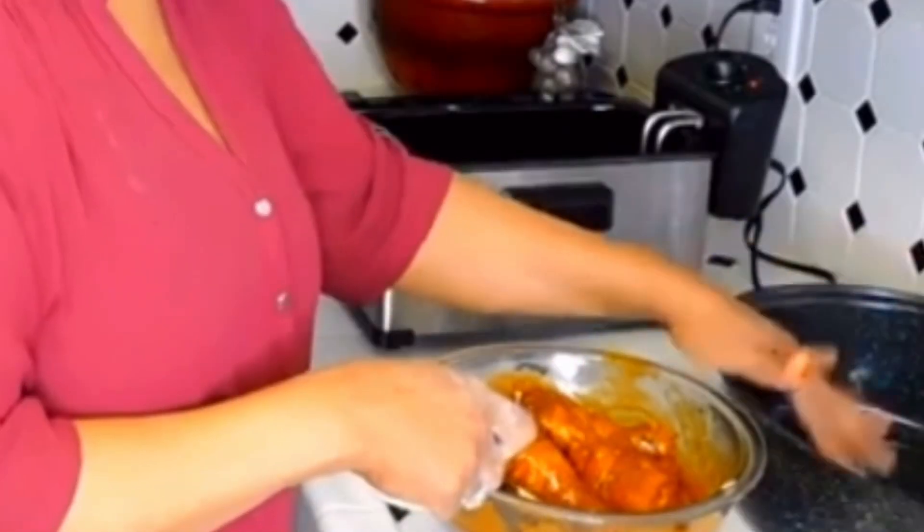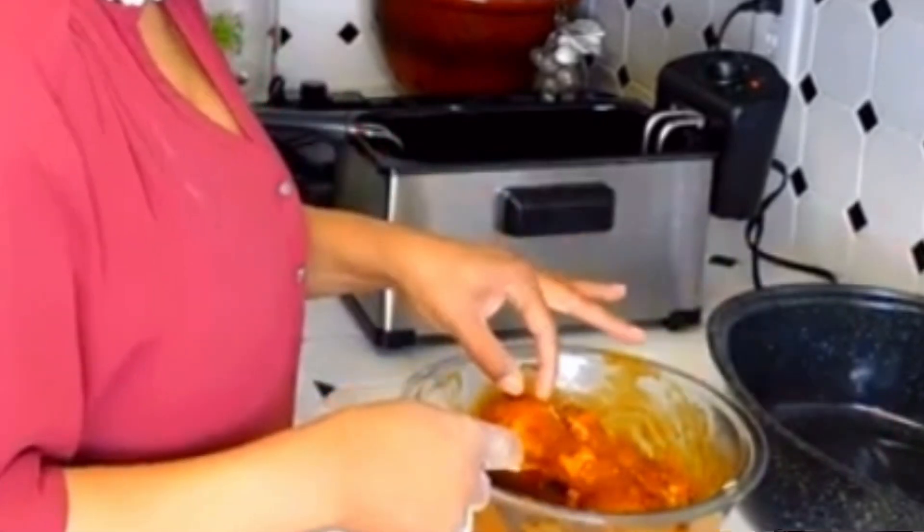Toss it around, I'm going to put it in that baking pan. Put this in the oven for 15 to 25 minutes on 400. There you go — Korean barbecue chicken, my way.